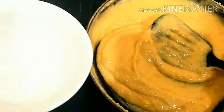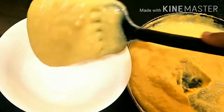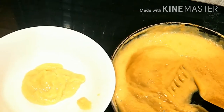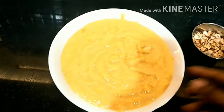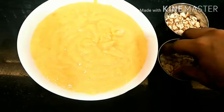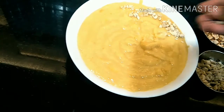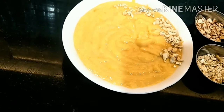So now our instant mango rabri is ready. Let's serve it. Pour some grated kaju and some almonds as well — very good. So we have poured the kaju, now we pour almonds.